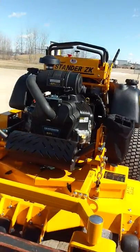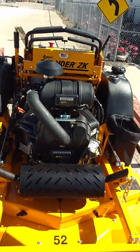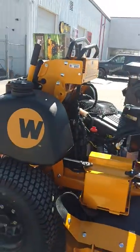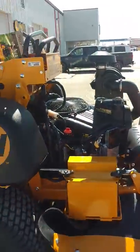That is with the Vanguard 37 fuel injected — 37 horsepower. You turn it on and it is a beast. Turn the blades on, it's a beast. A beast of a mower.